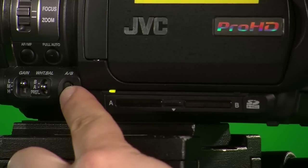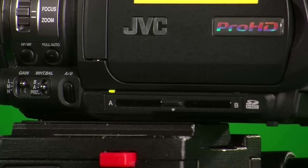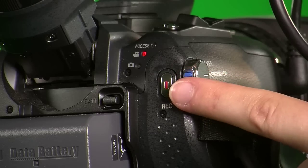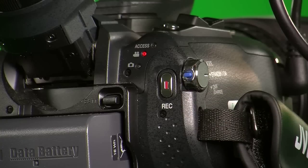To select the correct slot in which your card is inserted, push down on the A/B button and cycle between A or B. You should be ready to start filming now. At the back of the camera on the right-hand side, you'll find the record button. Push down to record, and to stop recording, push down the record button again.